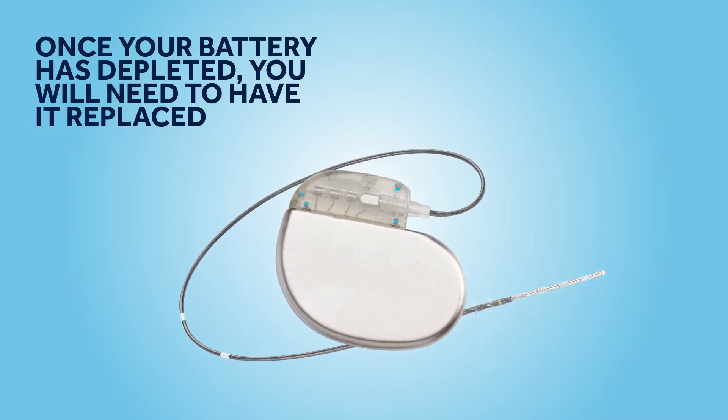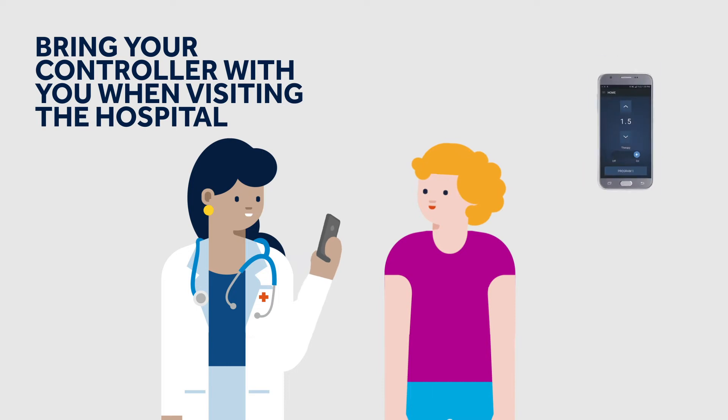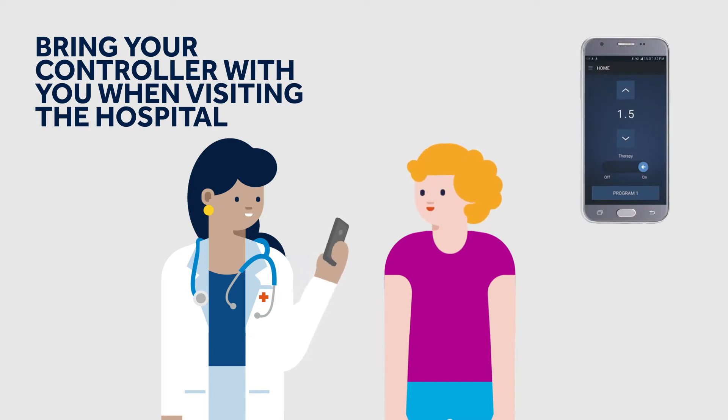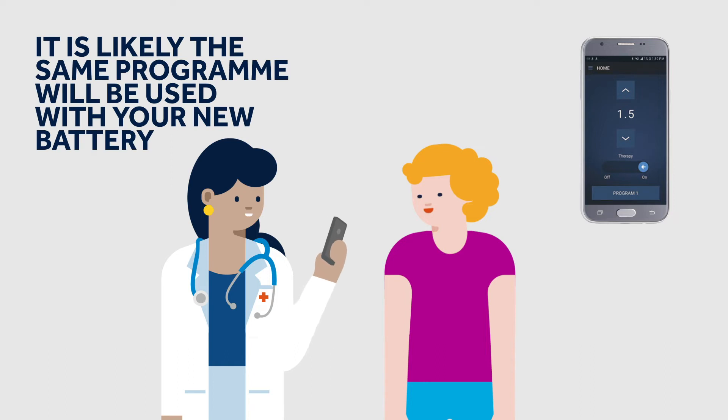The replacement procedure involves a hospital visit and a minor surgical operation. When your battery needs to be replaced, don't forget to bring your controller. Also remind your clinical team to log the current working programme and copy it to the new battery.